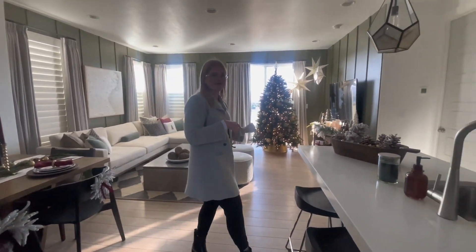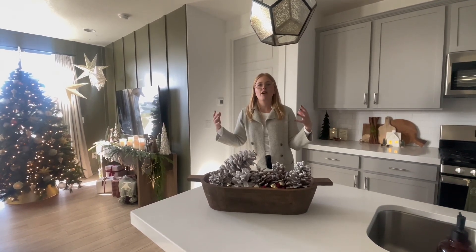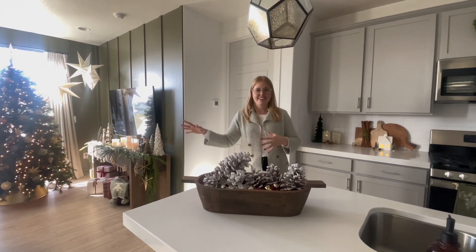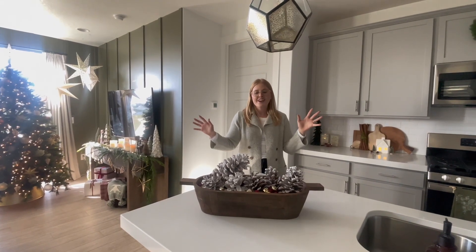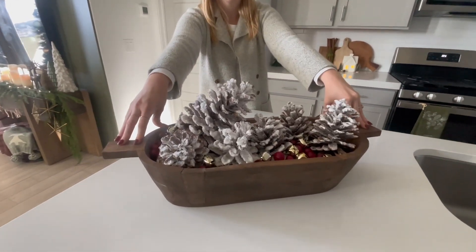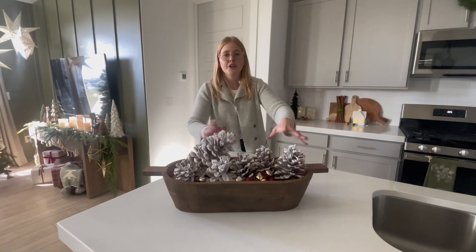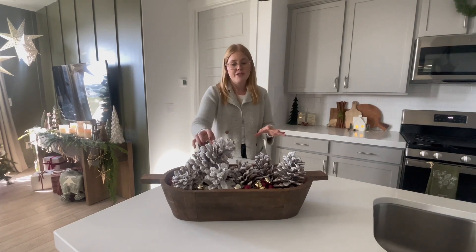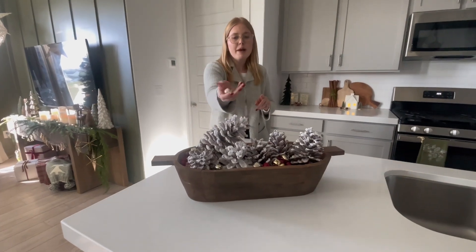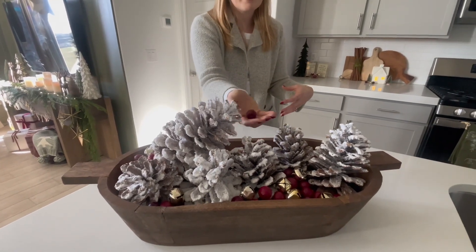Here we are in the kitchen. We did just a couple of accessories because this is all one open space — we didn't want it to feel like we forgot one area while everything else is decked out in holiday cheer. This is a really cute bread bowl that we originally had filled with pumpkins for fall, and now we filled it with beautiful flocked real pine cones from Hobby Lobby.